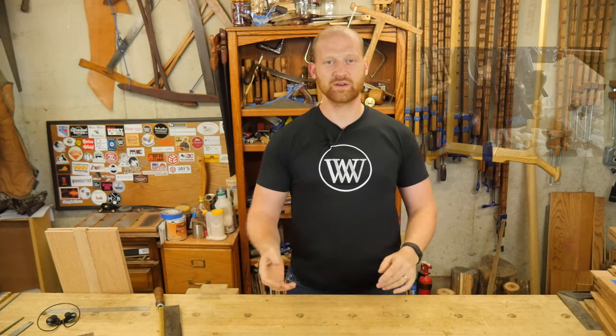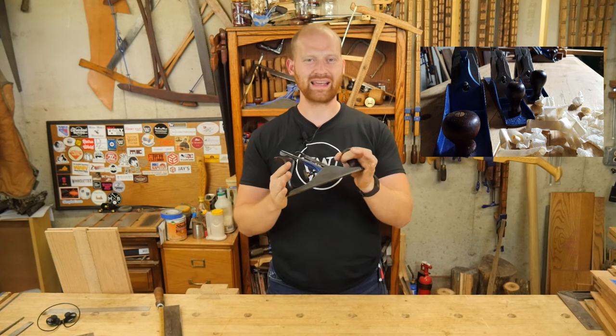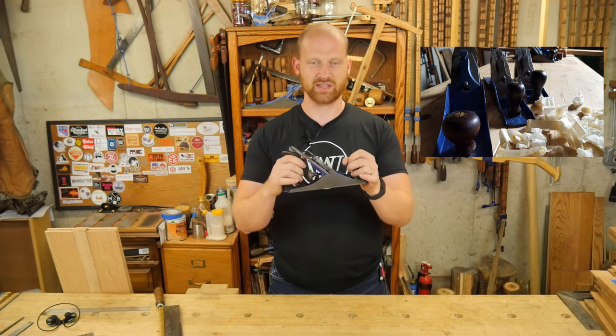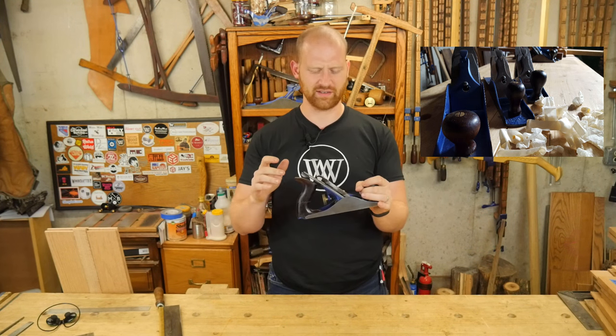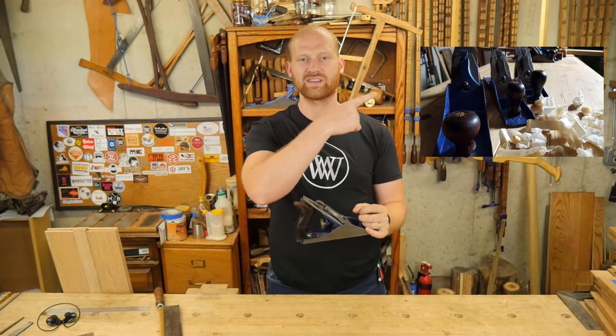I was able to get two videos out this week. Number one, I put a video out on what is a Bailey plane and a Bailey pattern plane. So whether that's a Stanley or something else, this shape and style of plane is a Bailey plane. I really went over the ins and outs, how to set it up and how to adjust it. It was just a quick little video — I'll leave a link to that over here somewhere.